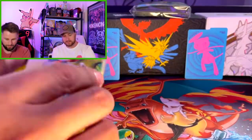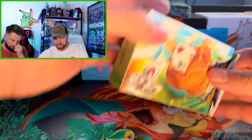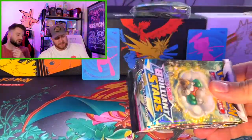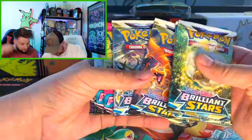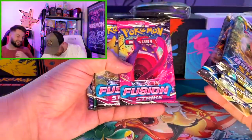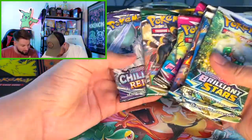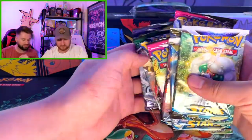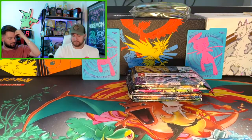Time to see what packs we got. I'm hoping for some Brilliant Stars. First pack — Brilliant Stars! Two Brilliant Stars, three Brilliant Stars, four — oh my gosh! Fusion Strike — I'm happy with that. And a Chilling Reign for the altars. This is awesome, I'm liking this already.